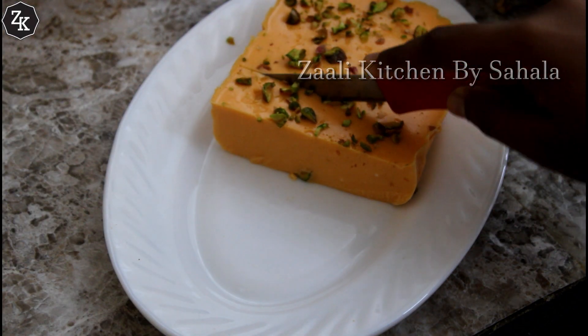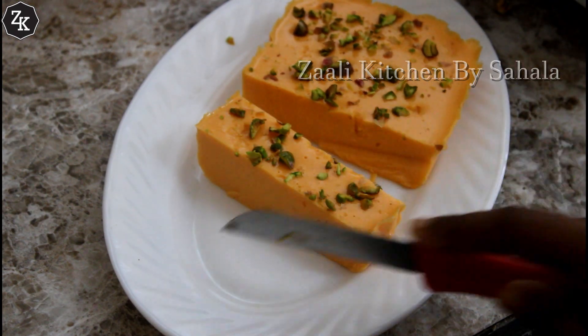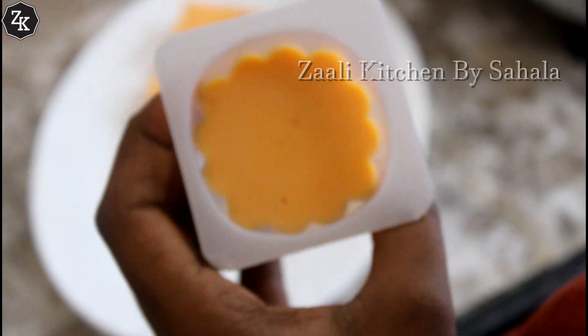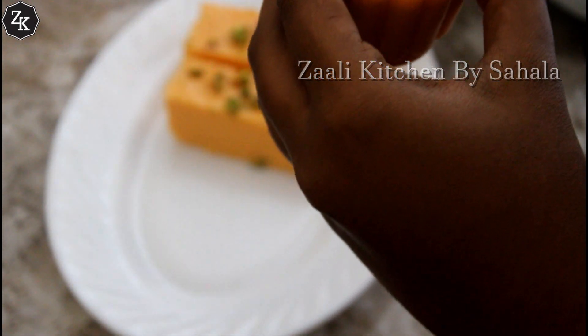If you don't know how to cut it — the pudding is perfect! This is the mold. The sides will separate and come out separately.